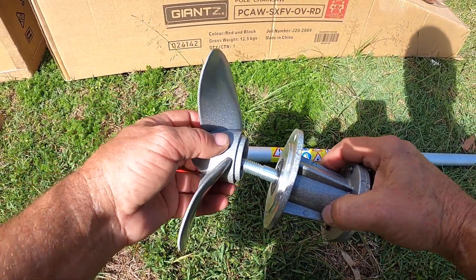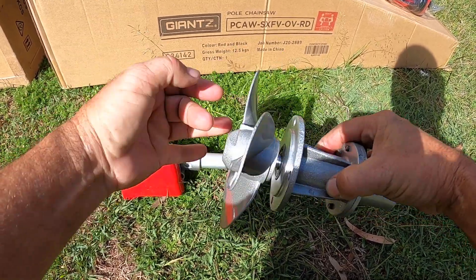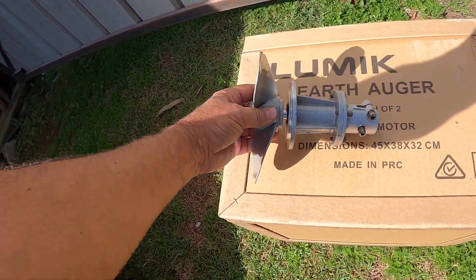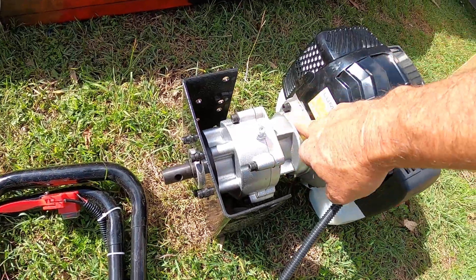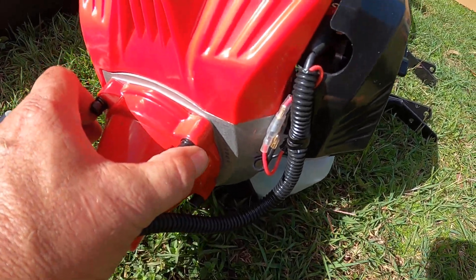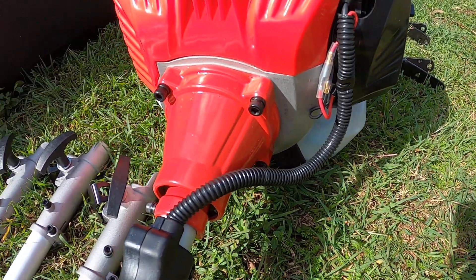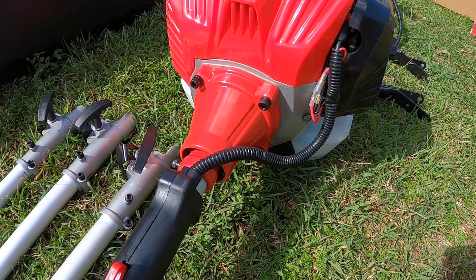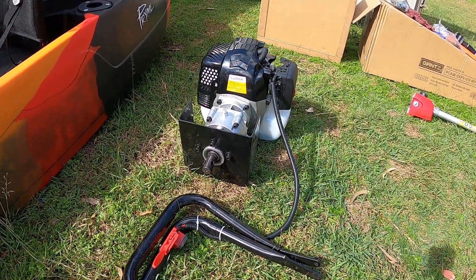Screw this one back on - it's clockwise. I'll probably have to put some thread lock on it so it doesn't come undone; I'll just use blue thread lock. So the plan is to take the gearbox off - this is exactly the same size fitting, I think it's about 101 or something. I'm going to take the throttle control off, modify it, and put it on the bigger 86cc motor.